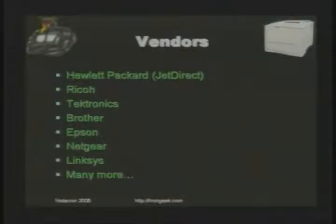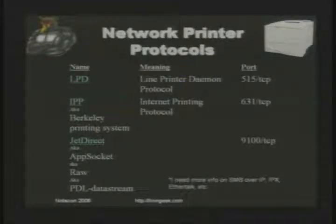HP is not the only network printer vendor, but they're one of the most popular and a lot of other people follow suit. A lot of what I'm going to tell you about JetDirect you can also do with a Ricoh 7, and there are other vendors like Tektronix, Epson. Netgear and Linksys both make their own external boxes. Most of my research is on JetDirects and Ricoh 7 printers. There's another guy online named Leetwolf who does a lot of work on Tektronix — I'll have a link to him on my webpage.